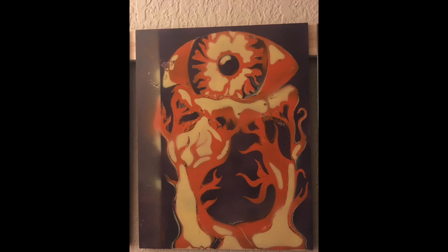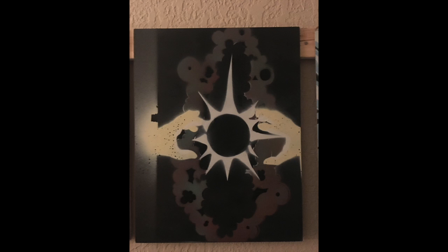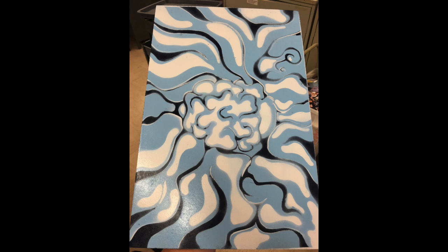The third piece is of an eye in a nest of trees. The fourth piece shows two hands grabbing the sun during a solar eclipse. And finally, the last piece is of a brain hidden inside fog.